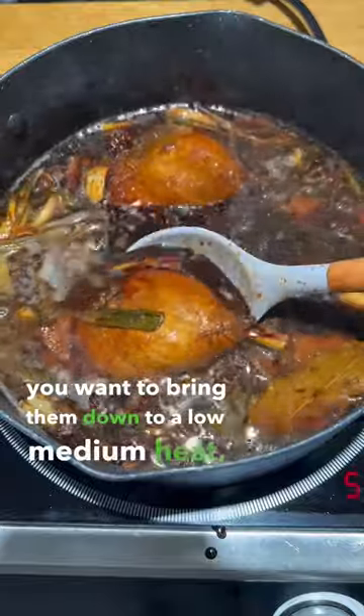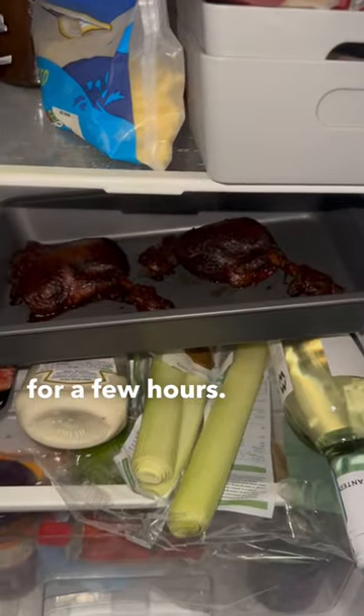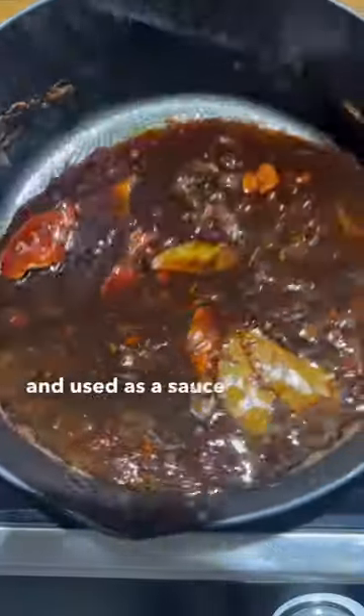Bring them down to a low-medium heat, turn them every 20 minutes, and simmer for about an hour and 45 minutes. When they're finished, remove, cool down, and place in the fridge to dry out the skin for a few hours. This stock can be sieved and saved and used as a sauce or whatever you want — it goes nice on noodles.